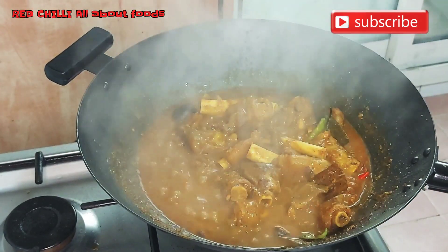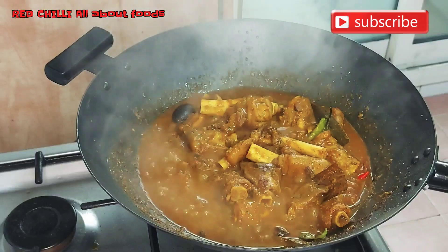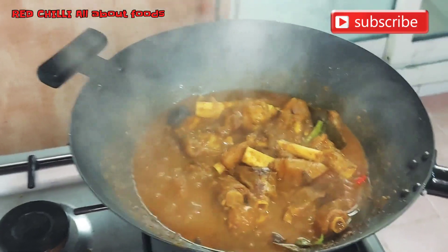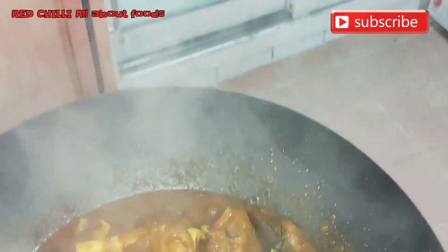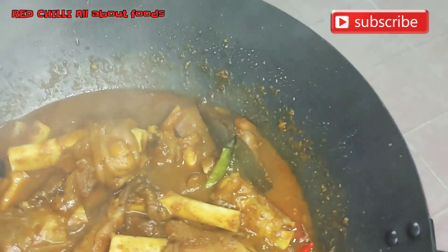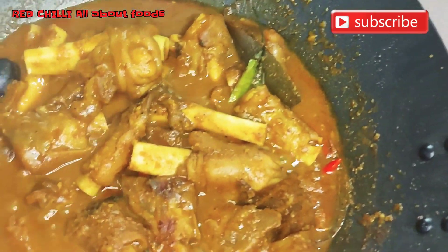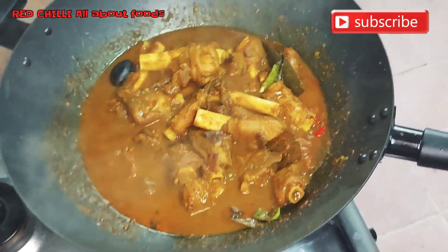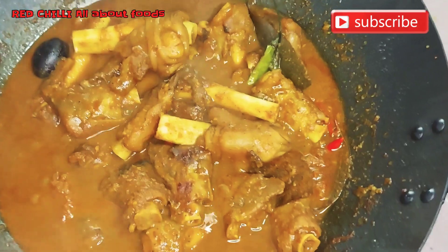And there it is — finally, the moment we've all been waiting for! Taste test time. Let's turn off the heat and get a plate. Look at this, mga kachili — let's point the camera so you can see the color and smell of this dish!